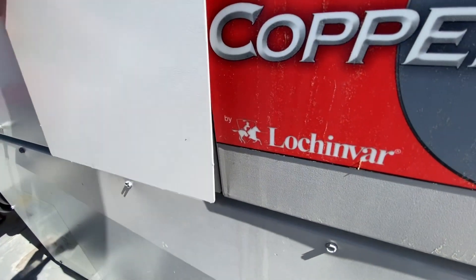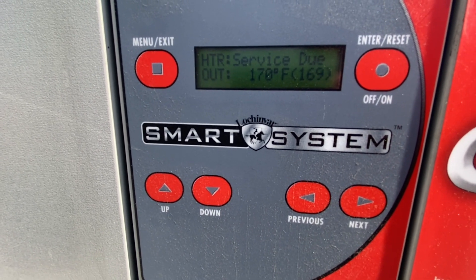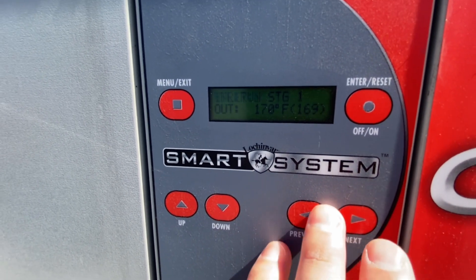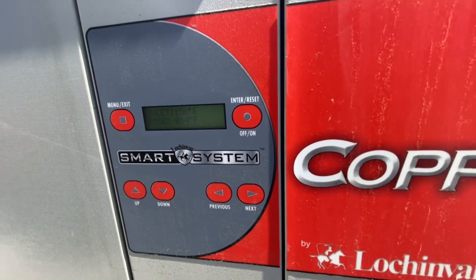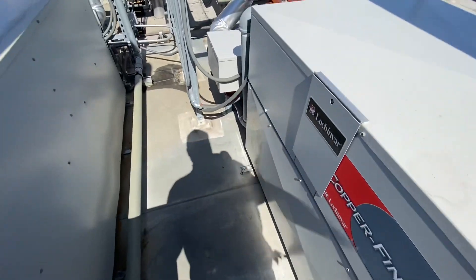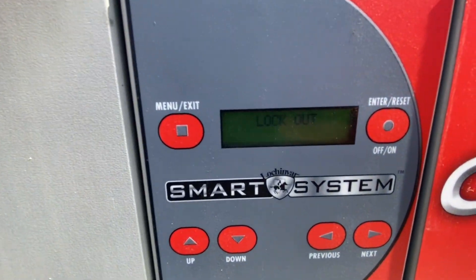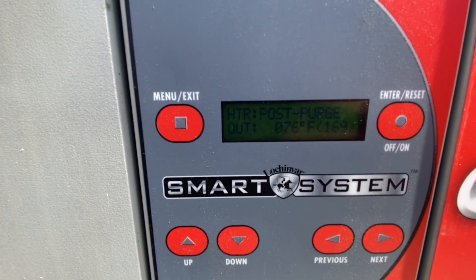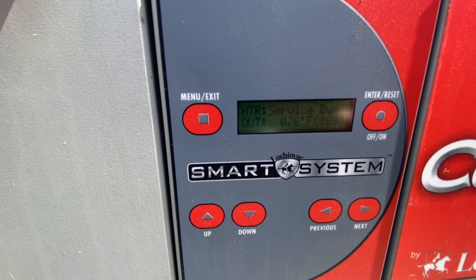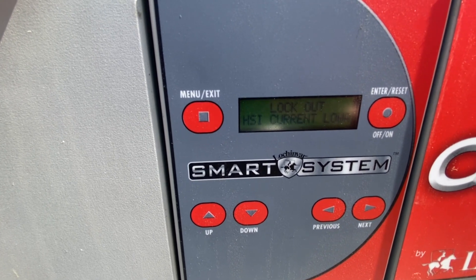This one's running - yeah, this one's on, this one's good. It's probably this one. Looks like we got a lockout: low current, Stage A. So let's go ahead and take it apart, take a look.